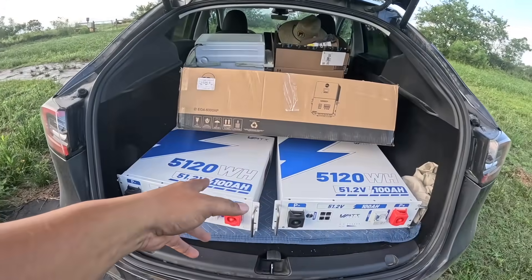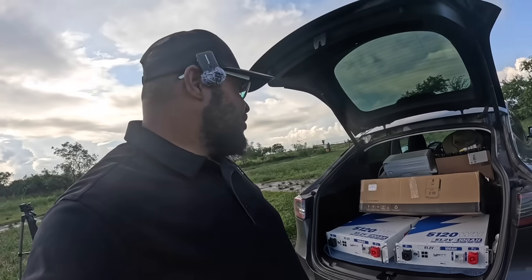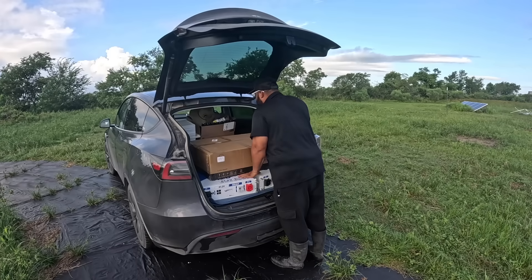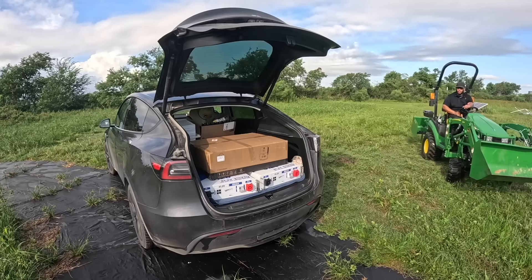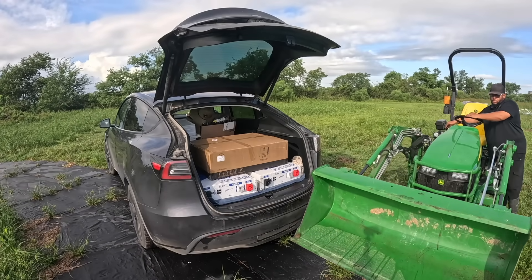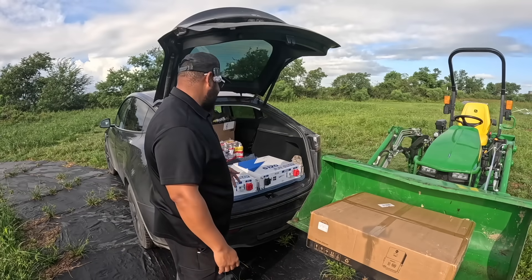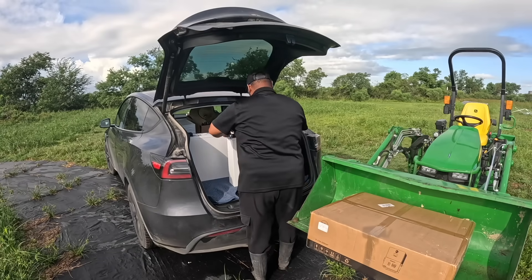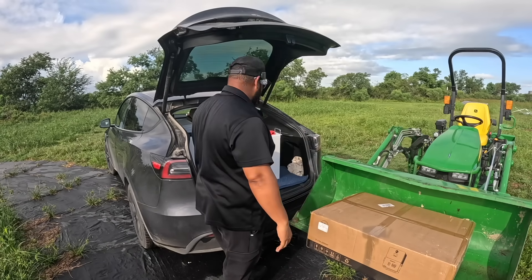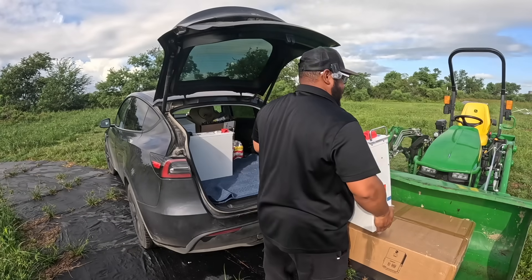Y'all can see we got some 48 volt batteries, my inverter, and that's an AC unit I picked up off of Marketplace. We're about to get it out. I want to say happy third anniversary to WattCycle — they sent us these batteries and we are going to use them to set up our powerhouse. We appreciate them for that. The batteries do go hard. I hooked them up already to make sure they work.